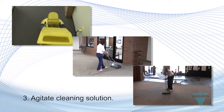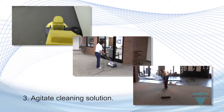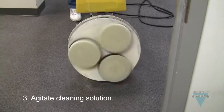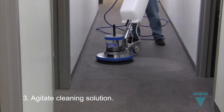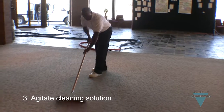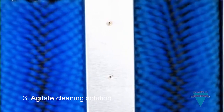A brush of some type is needed to thoroughly agitate the chemical into the carpet fibers to ensure even coverage. There are several varieties, including a Cymax, which uses three rotary brushes or discs that rotate in opposite directions; a rotary machine like a Versapro, which is traditionally used for bonnet cleaning; a Grandi Groomer and Grandi Brush, which are perfect for spotting in small areas; and a counter-rotating brush system like that used in the BrushPro.